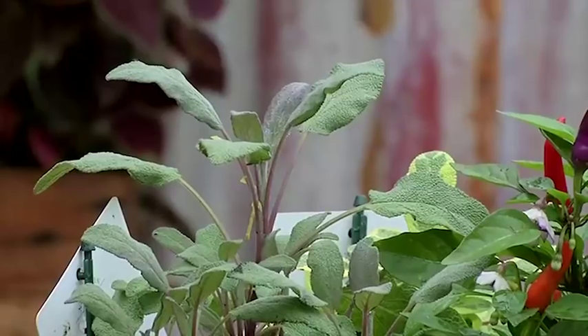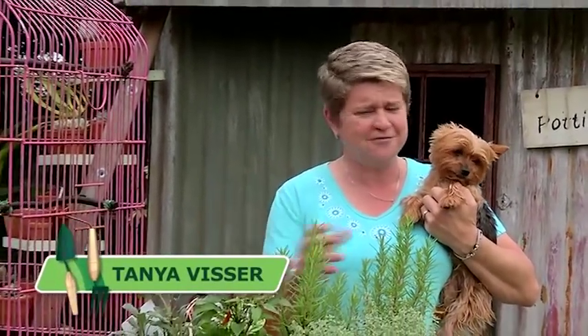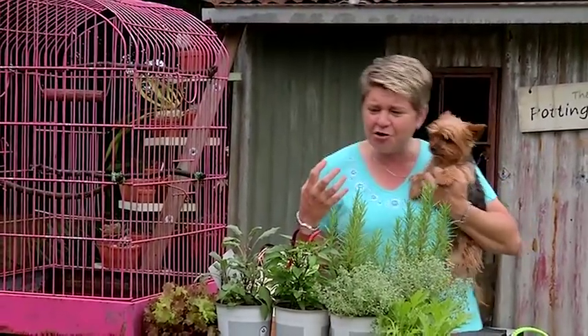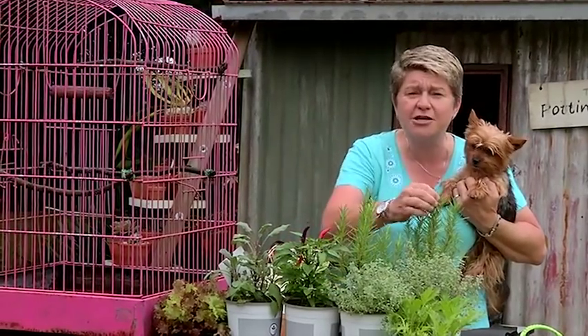Everybody wants a herb garden. Nothing beats fresh herbs rather than opening up your drawer and getting those dried things. You've got to have the fresh things and everybody wants them, but we kind of don't know how do we start, how should we get going, and what is the right way to plant them?